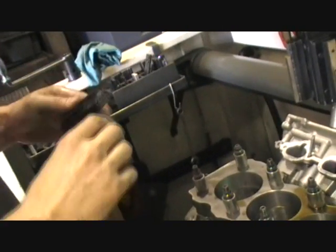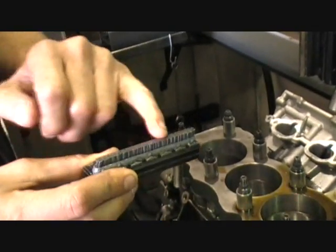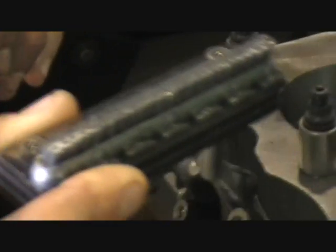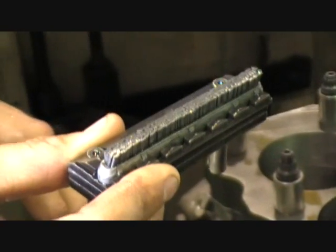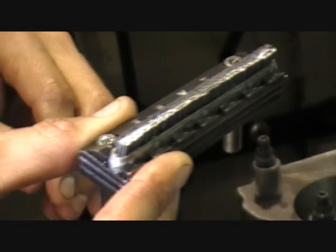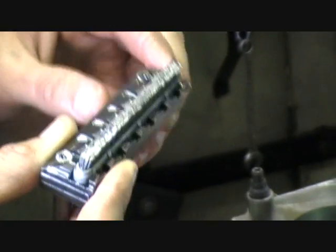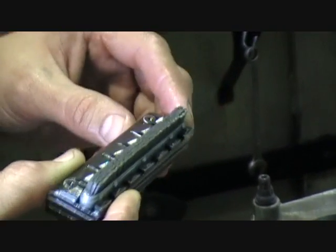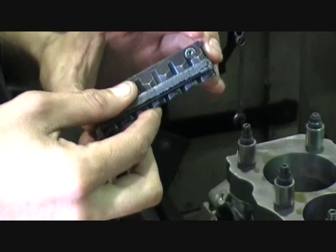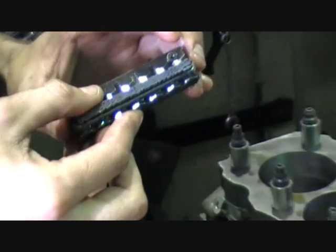Then what we do is finish off with what's called a plateau pad, which is a brush — it's not actually a stone. At the very end, when it's down to its finish size, we'll run that up and down it a few times, which basically takes the pitch off the honing pattern. If you magnified it, you'd be able to see little burrs on each line of the honing pattern. So this is what the plateau pad does — it basically just brushes and smooths out the pitches of each honing line, and also removes some of the material and dirt out of the pores of the metal.